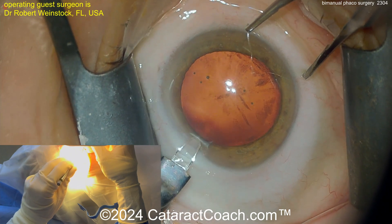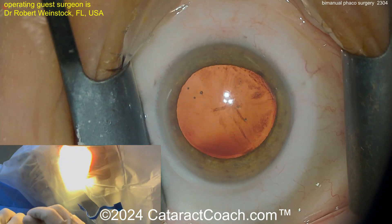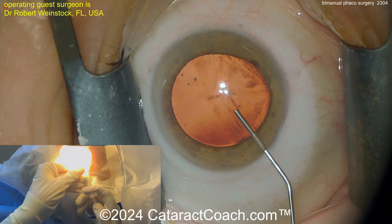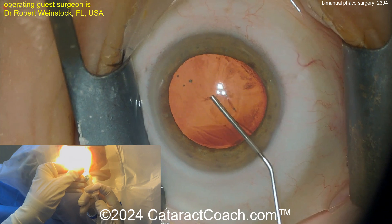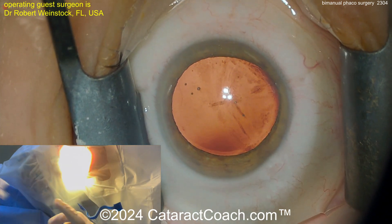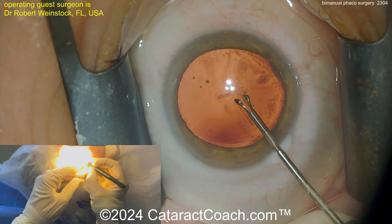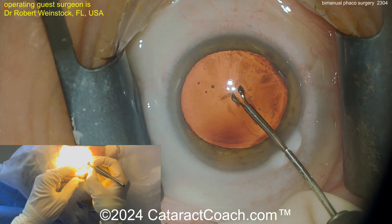At the beginning here, the surgeon is using the same keratome to make two incisions about 90 degrees apart. These two incisions are the same size. The left hand is going to hold an irrigating chopper, whereas the right hand is going to hold a phaco probe with no silicone sleeve on it.